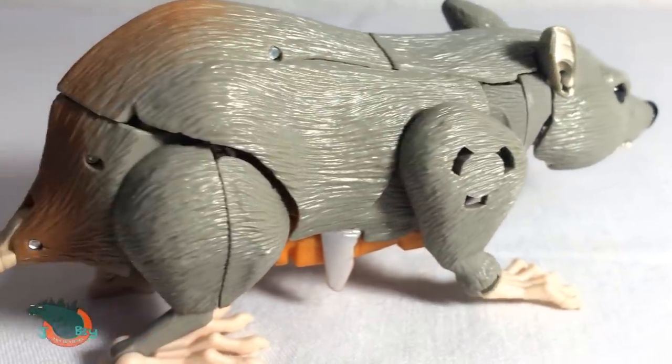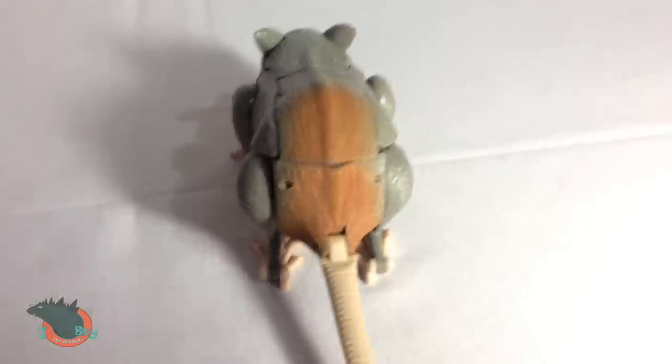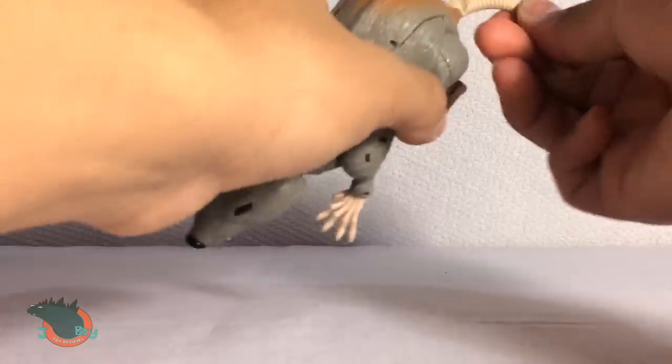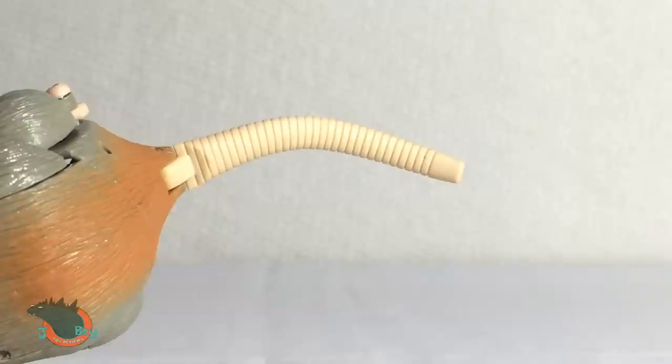The sculpted texture on his fur is really well done. I like how this orange fades into his butt, and the feet and the tail are a realistic shade of pink. And the tail is poseable. And the tail could have been longer.